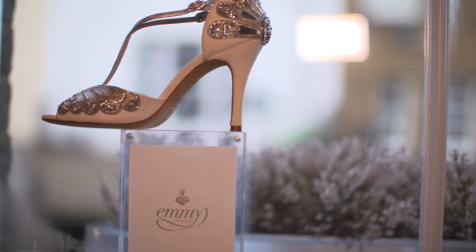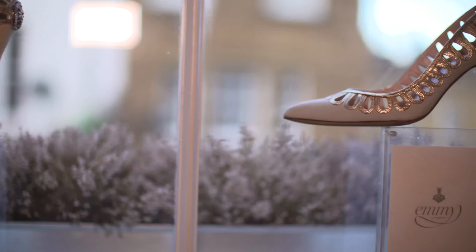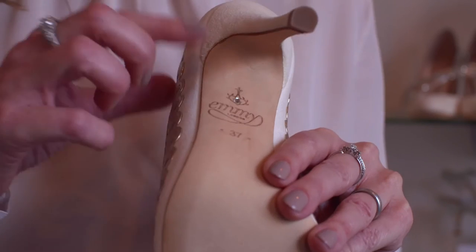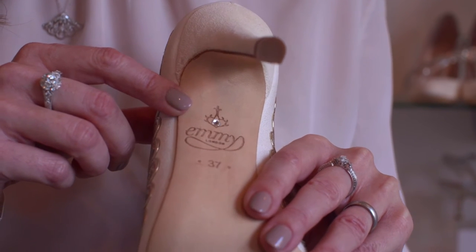Before I'd even designed any shoes, one of my all-time favourite tracks is 'Diamonds on the Soles of Your Shoes' by Paul Simon, and so before I'd even drawn any shoes I decided that part of our trademark and our point of difference in the market was to have a lovely detail of having a diamond on the soles of your shoes.